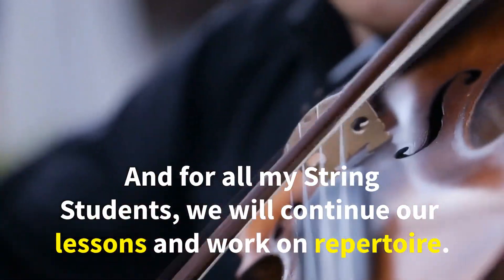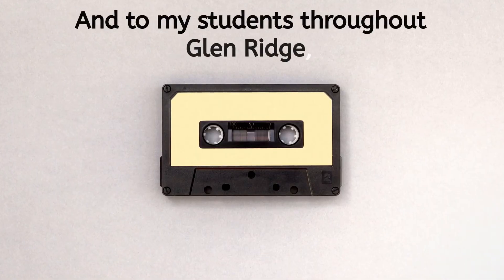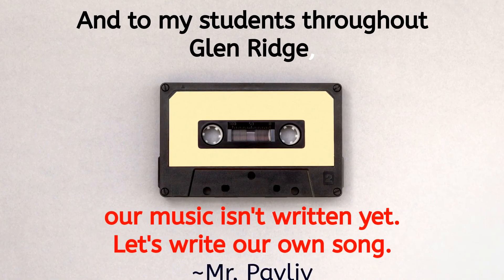All of my string students will continue lessons and work on our repertoire. Thank you for making this fun.